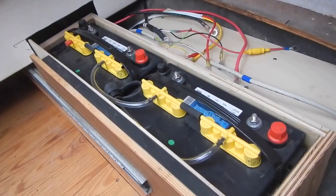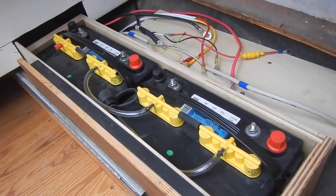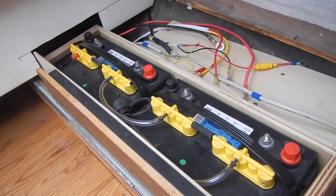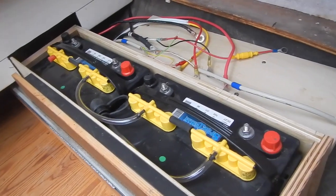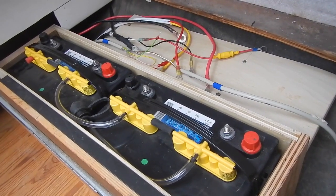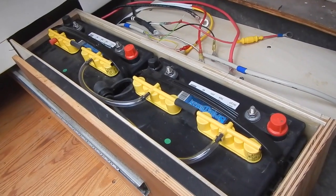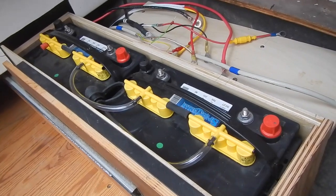There are our batteries in place in the battery box. We haven't wired anything at this point — I think that will wait until spring. I'm going to need a few new cables to put it all together the way I want it, but I have all winter to work on that.